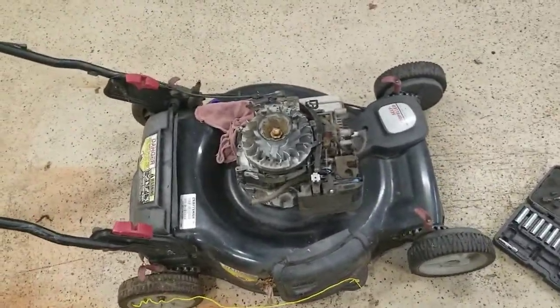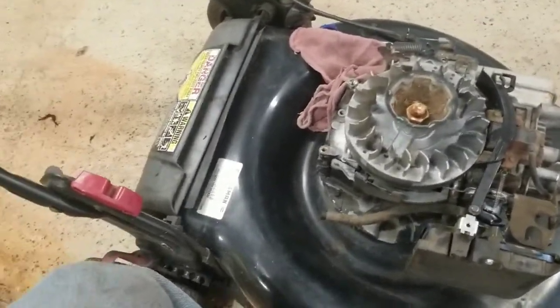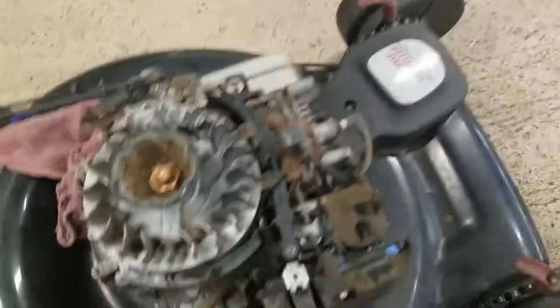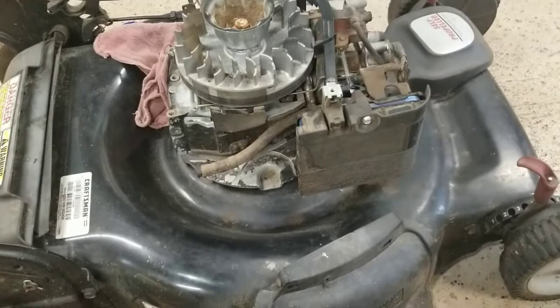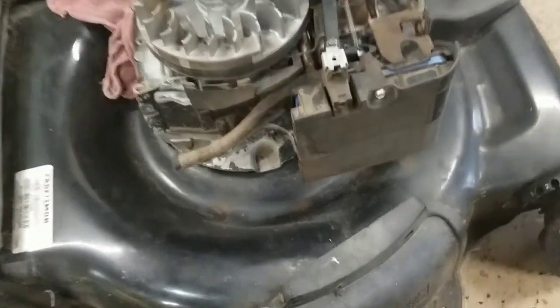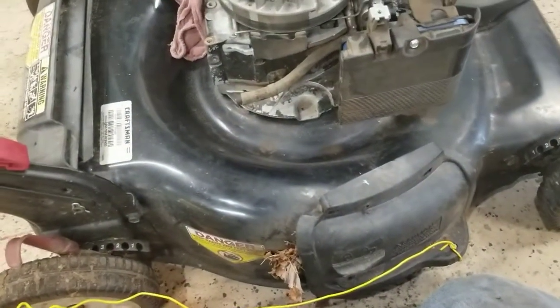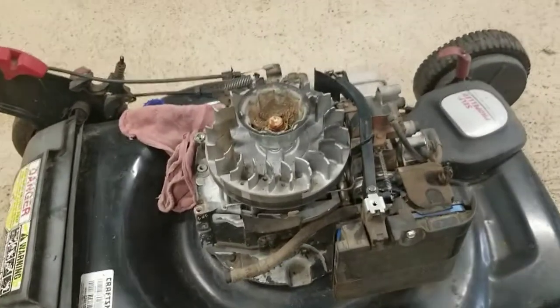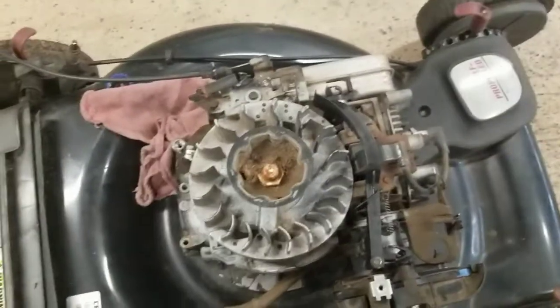I'm not going to bother showing the reassembly because it's everything in reverse order — you can rewind the video if you need to see how something went together. I apologize for not showing the full teardown process, but it's not that complicated. If you're handy with tools at all you can very easily do this job; it doesn't take a lot of skill. I hope this helps anyone having starting issues with their automatic choke Briggs and Stratton engine.